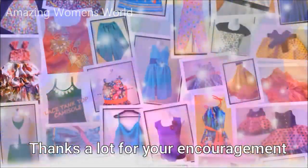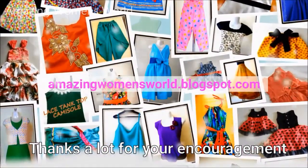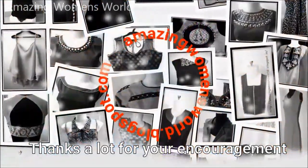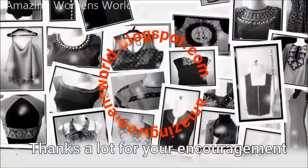Thank you so much for watching, friends. Meet you all with another interesting video. Subscribe to our channel and stay tuned to watch more videos of the latest fashions and trends. Please also hit the bell icon to receive future notifications.